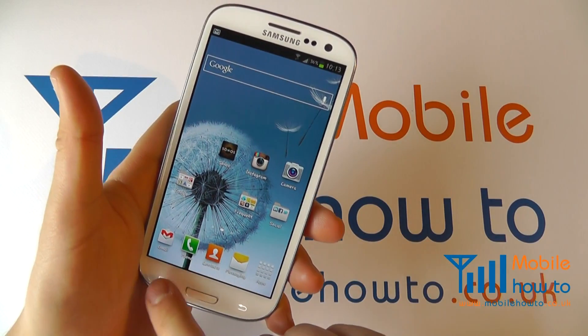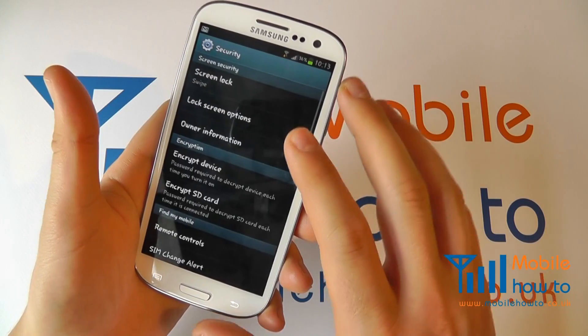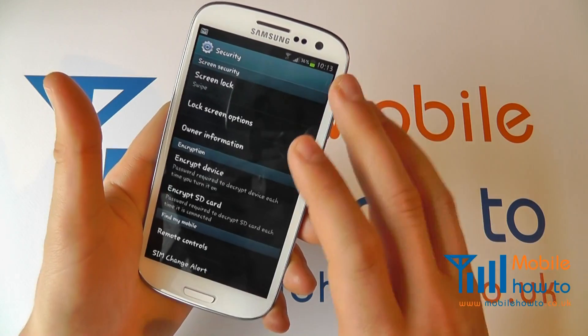At the home screen click menu, click settings, scroll through to security and at the top you'll see screen security.